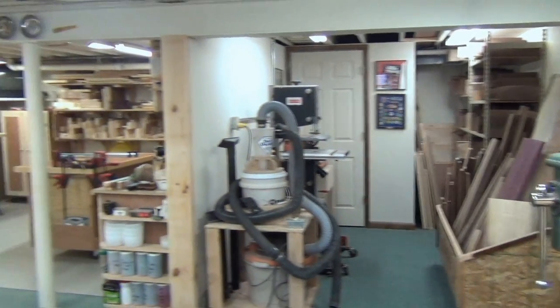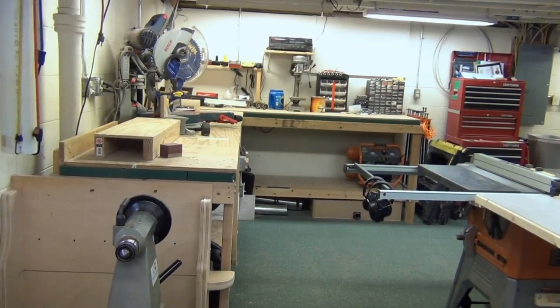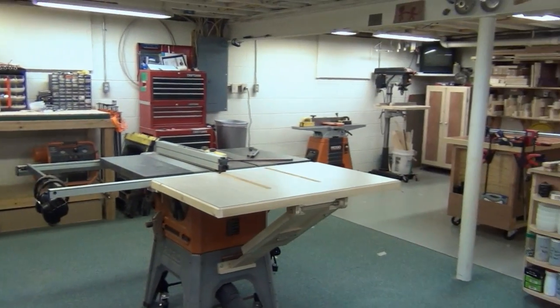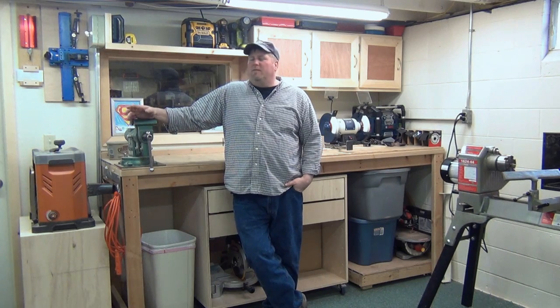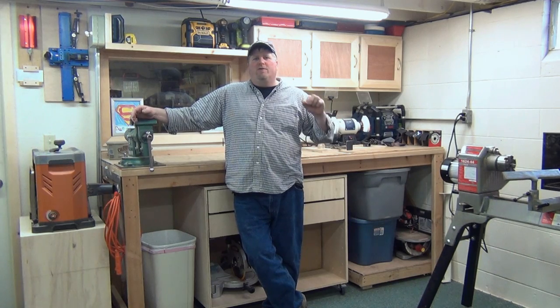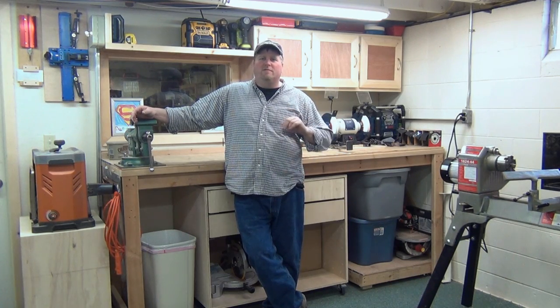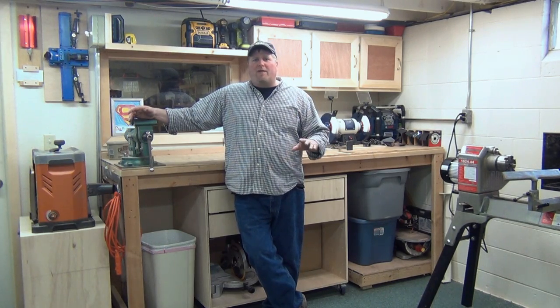This has just been a tremendous expansion project that I've been wanting to do for years, and it's actually turned out much better than I thought it would. I expanded the shop by about a third. I built some carts, moved some things around, and optimized my space — and that's the key. This isn't a production shop, so I wanted to maximize space so I wasn't tripping over things. When I come down to the shop it's got to be fun, and I'm tickled pink right now.